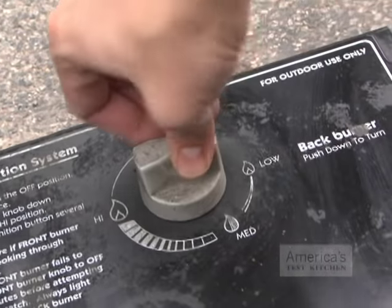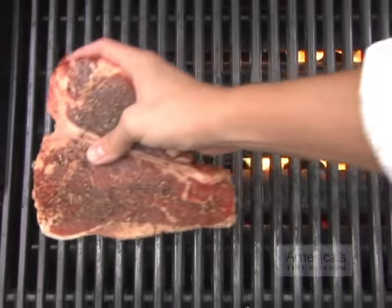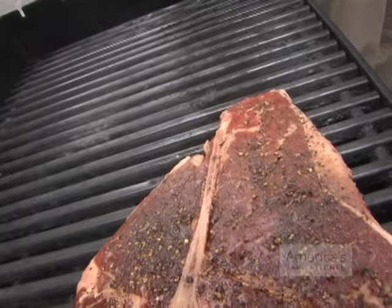Leaving the primary burner on high — in this case the front one — turn the other burners to low. Then place the steaks over the primary burner with the tenderloin facing the cooler side of the grill.